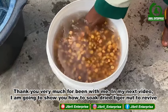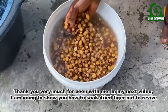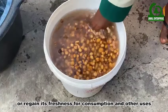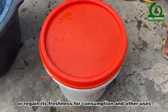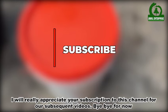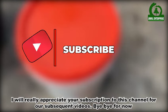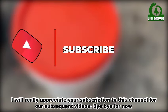In my next video, I am going to show you how to soak dry Tiger Nuts to revive or regain their freshness for consumption and other uses. I will really appreciate your subscription to this channel for our subsequent videos. Bye-bye for now.